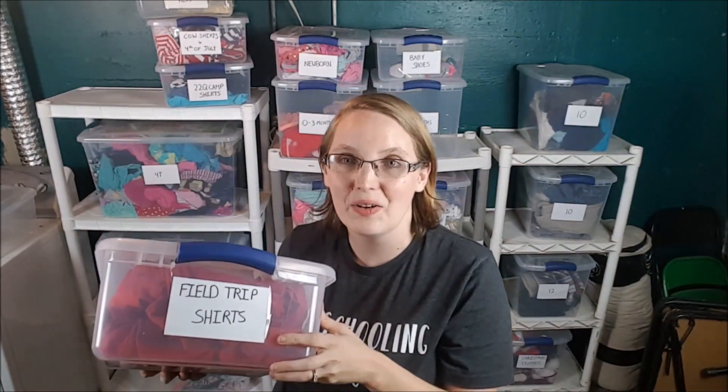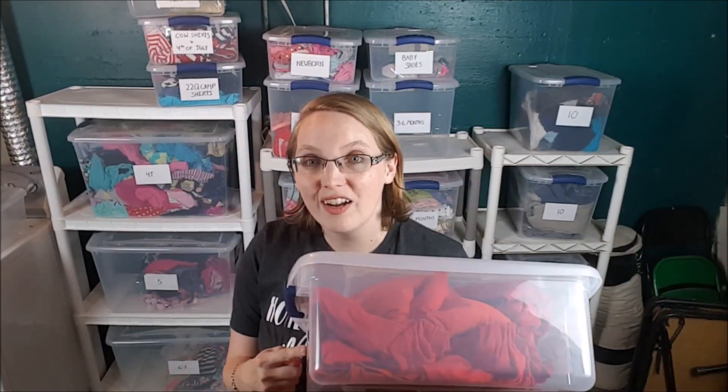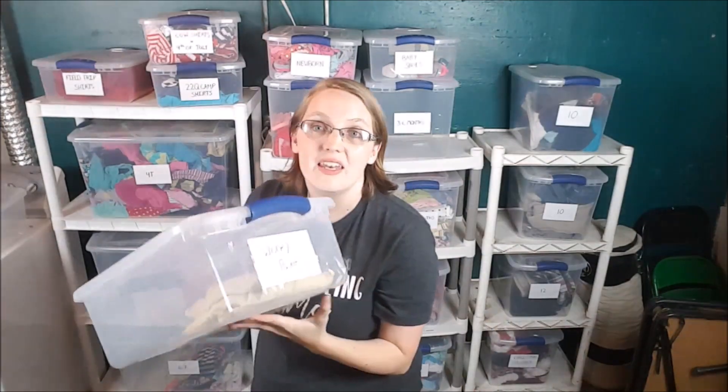Another category is field trip shirts. In our homeschool field trip group, all the families wear one particular color — ours is red — so we can easily identify our kids, and all the different families have a different color. I keep our field trip shirts in one box, so once a month when it's time for field trips I don't have to hope and pray the shirts are clean and buried in a drawer — I just grab the box and hand everybody their shirt.